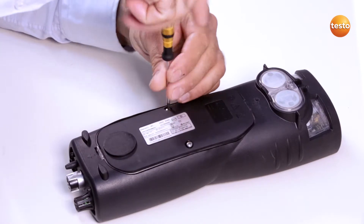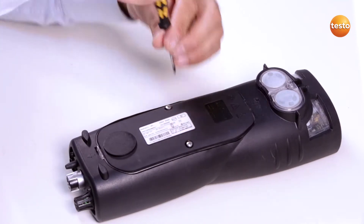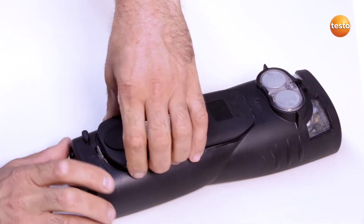To open the instrument cover, I undo the screws. I can then open the clip in the direction of the arrow to remove the service cover.